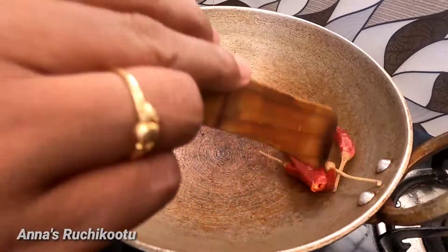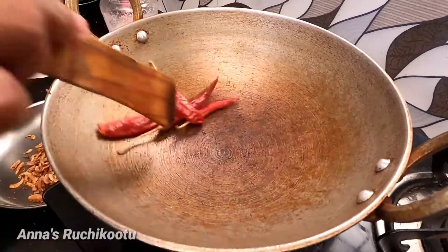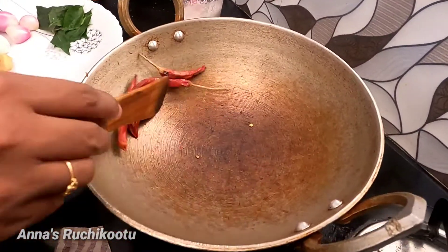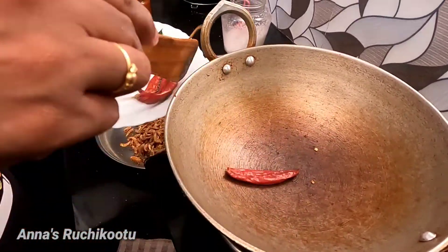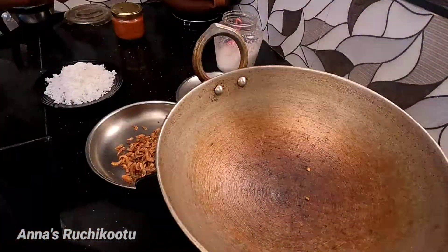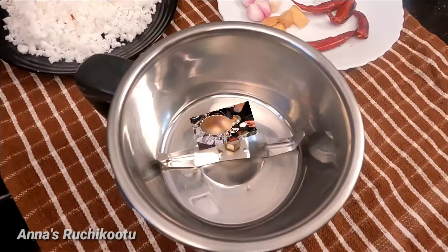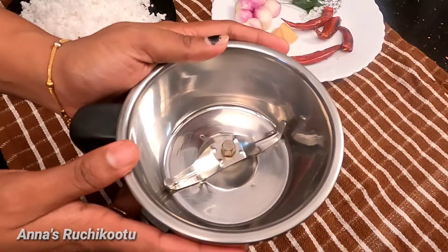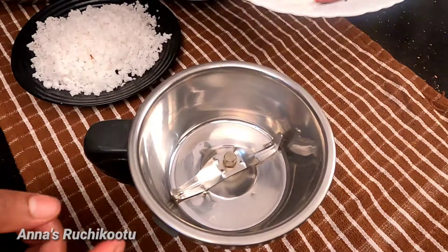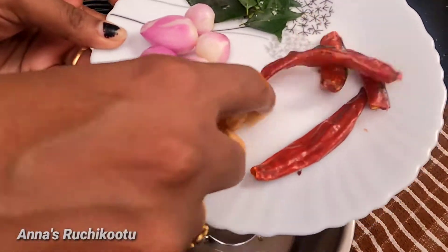Now fry it in the pan. Let's mix it in a plate. Let's mix it in a little bit.